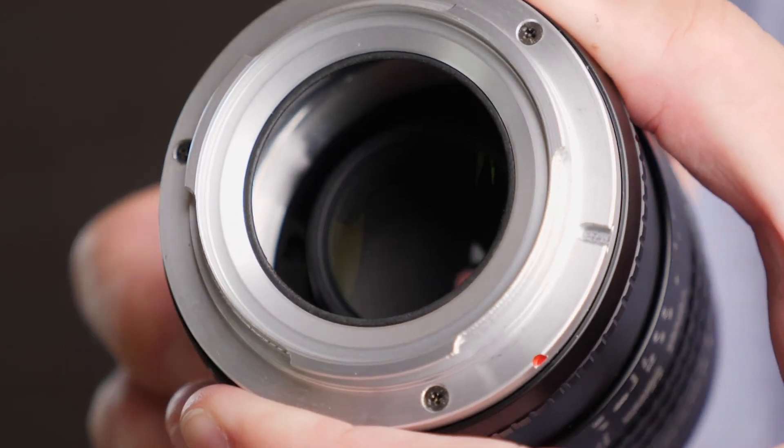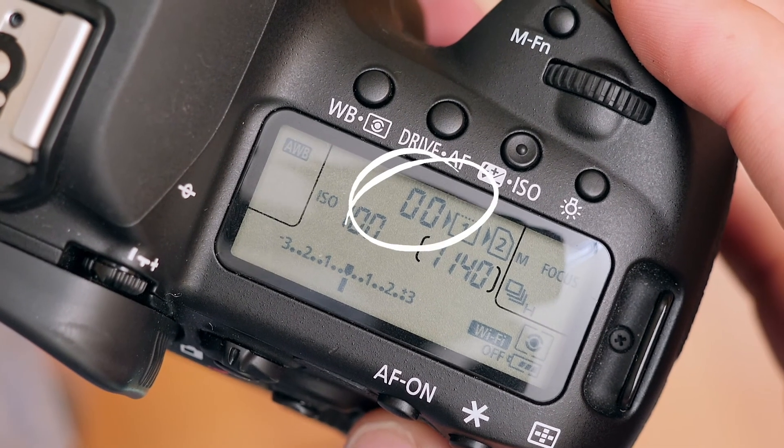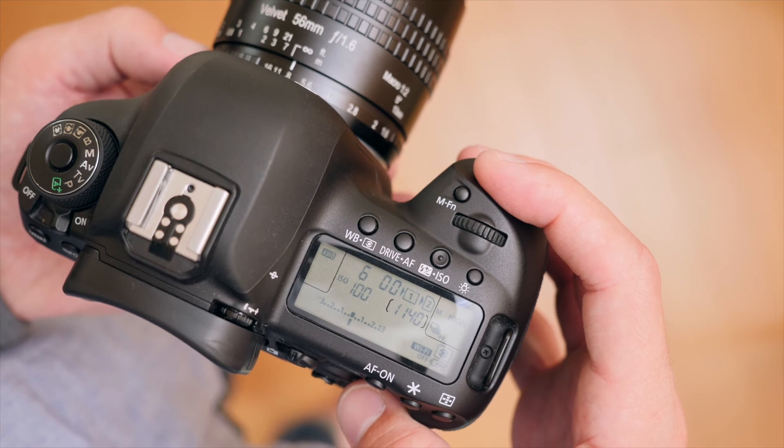There are absolutely no electronics whatsoever on this lens, so that means it won't communicate with your camera. All that really means is that you won't have any EXIF data about the lens on your image, and you can't control the aperture from the camera — you have to use the aperture ring. There haven't been any issues for me as far as metering goes, so you can still use aperture priority if you want to.